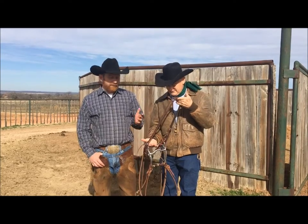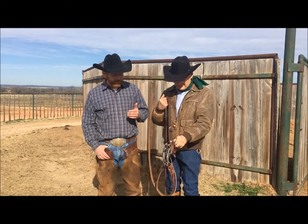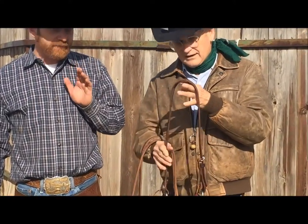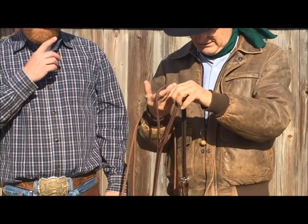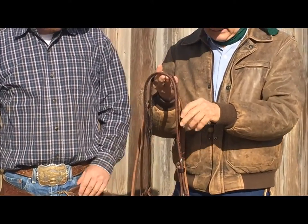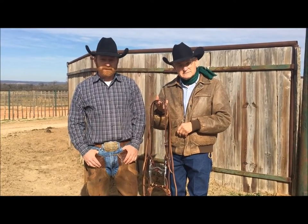I love everything about this headstall. I love the story of where you got it from, where it came from, and I love the way it works. It fits every horse. It's a neat piece of equipment. The buckle's not in their eye. I've got it on almost every bit I've got. It's just a beautifully simple piece of equipment that works great.